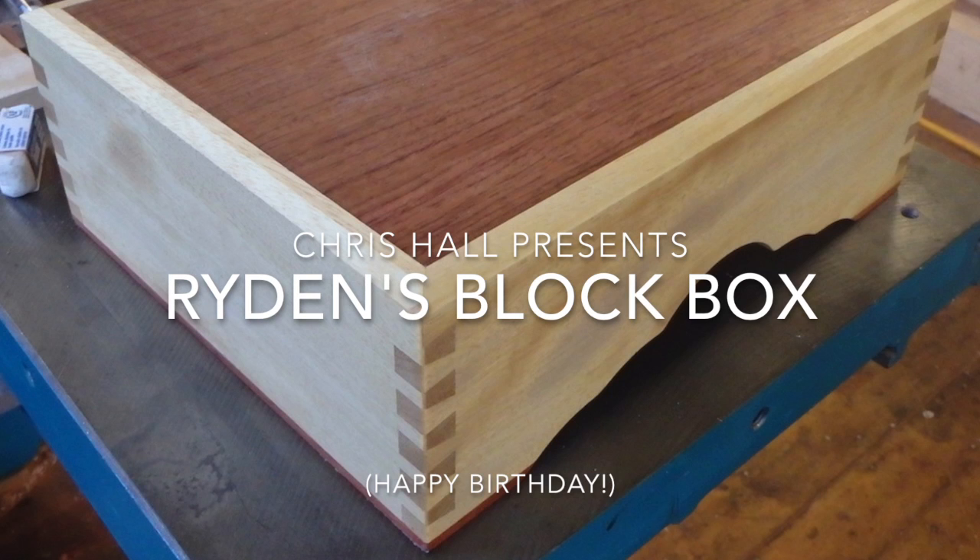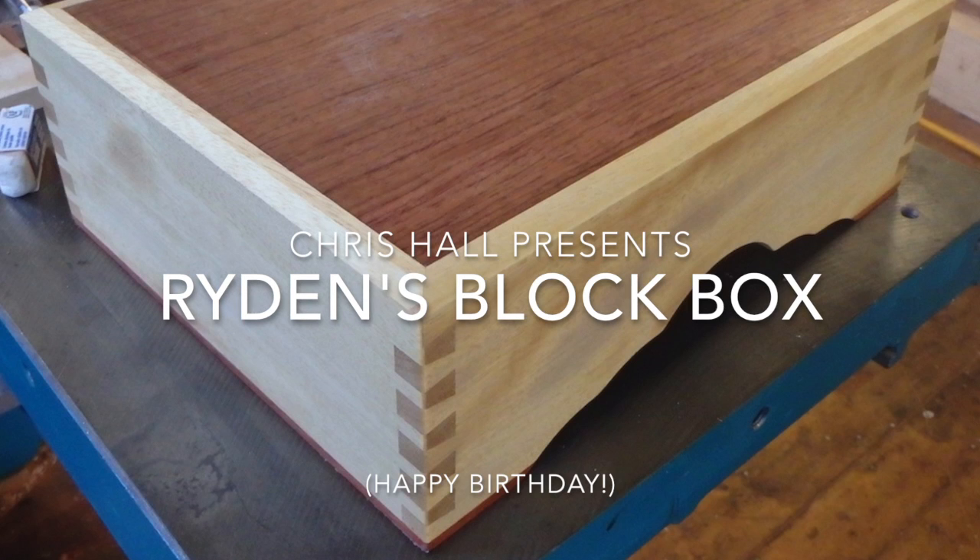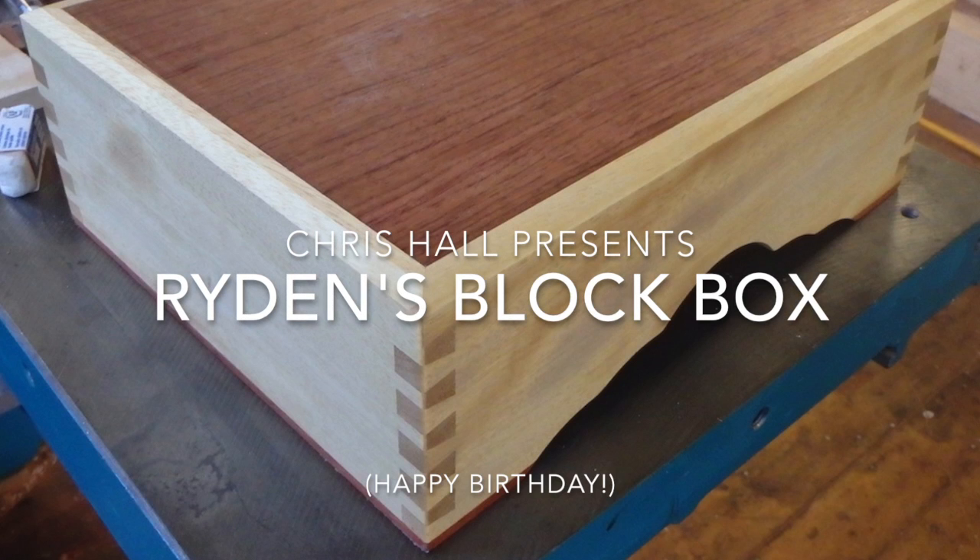My son turned one the other day and I noticed he enjoyed playing with blocks. I decided to make him some blocks, and that led to the idea of making a box for the blocks. Hence the title of this: Raiden's block box.